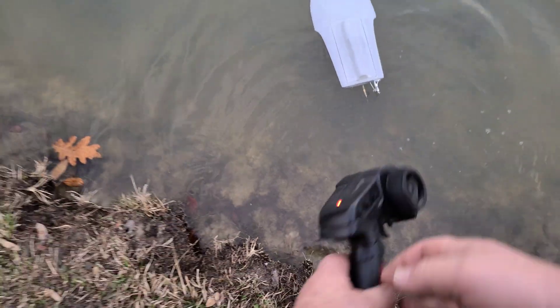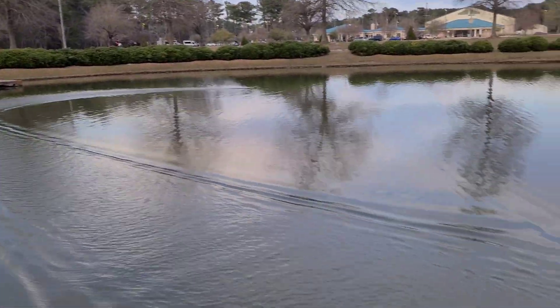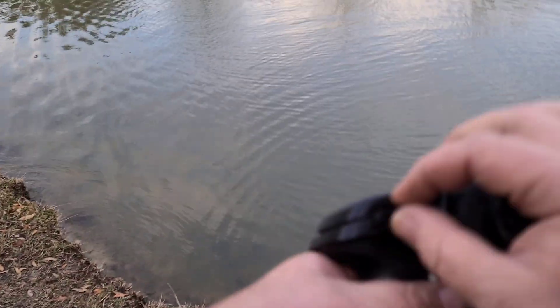Let's see if it floats — oh, it floats! Let's give it some throttle. Oh, that's like an eighth of a throttle. Oh boy.